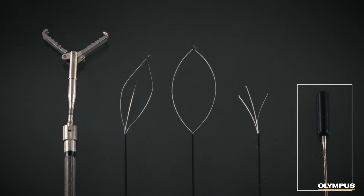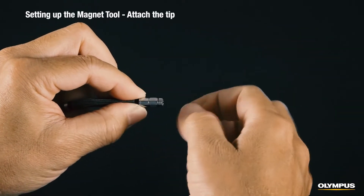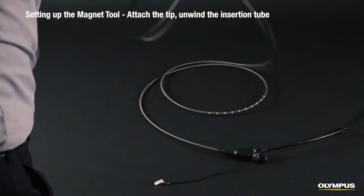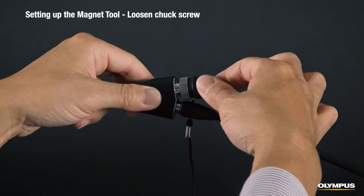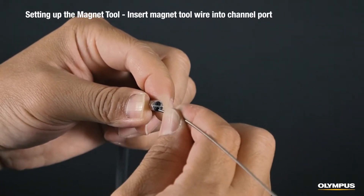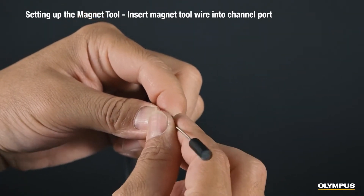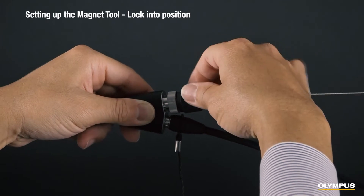Now let's explore how to set up each tool, starting with the magnet. No matter which tool you're using, the first step is to attach the optical tip adapter onto the scope's distal end and then unwind the insertion tube. This will make it easier to insert the tool through the working channel. Loosen the channel port's chuck screw and slowly insert the magnet tool wire's proximal end into the optical tip adapter's channel. Insert the magnet tool until the end is in the retracted position. Then lock the channel port's chuck screw to hold it in position.